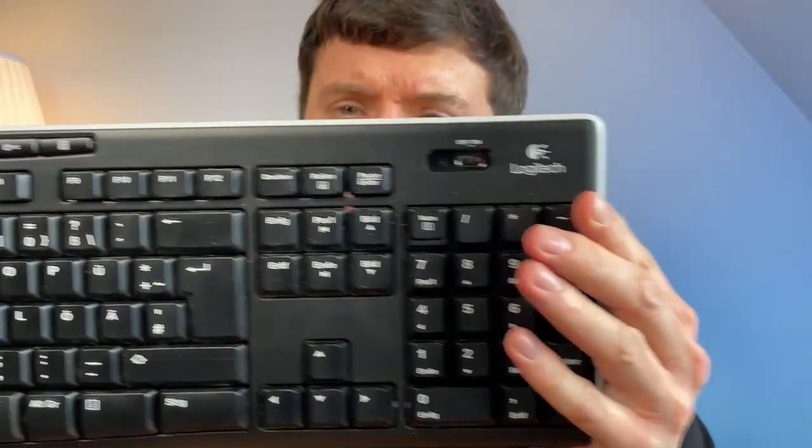Hi everyone. I'm a professional software developer here in Germany and I have been using this Logitech K270 for almost seven years now. Six months ago I asked myself how about a new keyboard, and it came to mind if a gaming keyboard could do it and if it would be worth the money, especially from my perspective as a software developer.